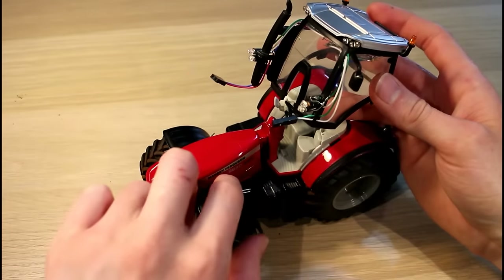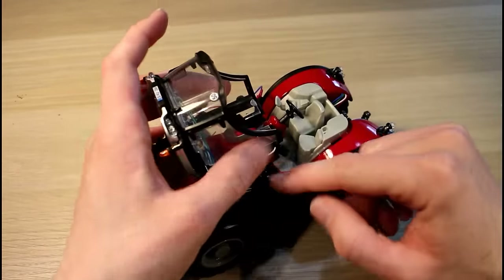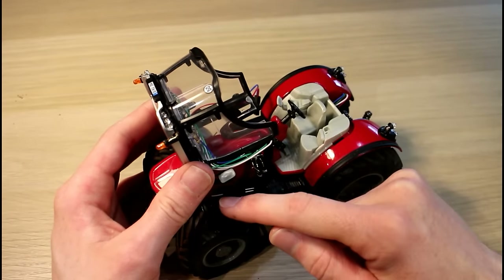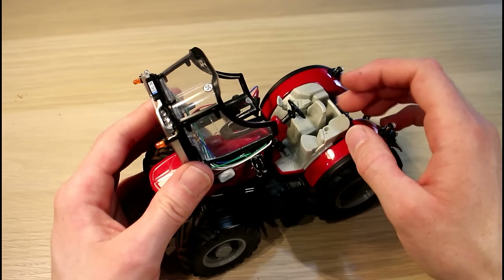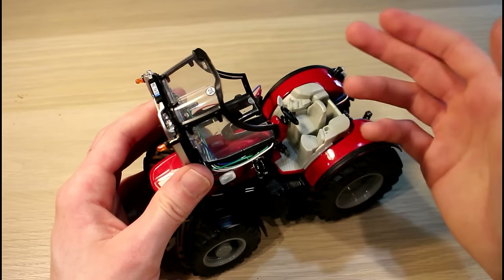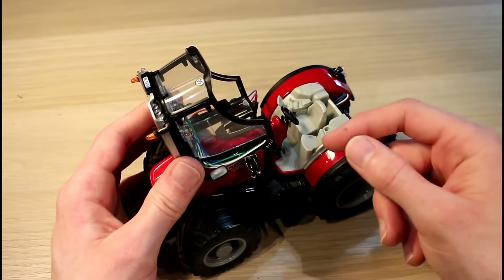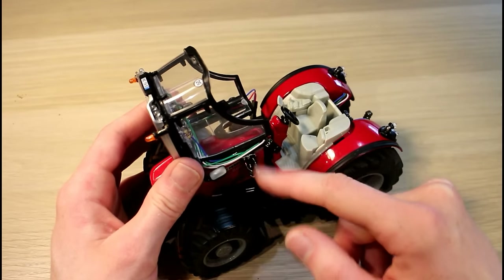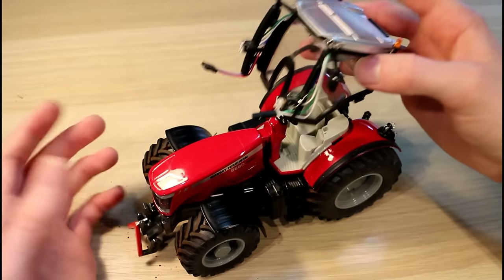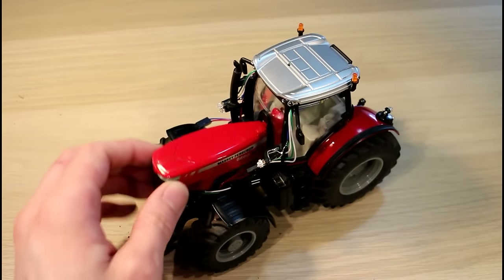That way, when I go to program it, even though they're still connected, the programmer will have priority because there's a 1k impedance going to the second Arduino. When you go to program it, the 1k resistance will give whichever Arduino you've plugged into the priority. And if you go to the other Arduino you'll have the same thing, but when there's no programmer the shortest path is through the 1k resistor, so you'll still have communications when the programmer isn't there. That's the plan anyway — I haven't tried it before, so I'll basically just be finding out if it's going to work today.